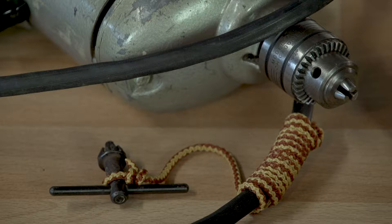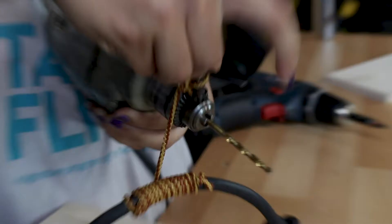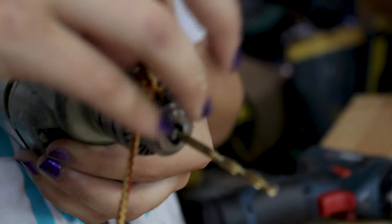Some power drills may not have a clutch and come with a key to lock the chuck. Insert the bit and use the key to lock it in place. Be sure to consult the owner's manual if you are unsure.